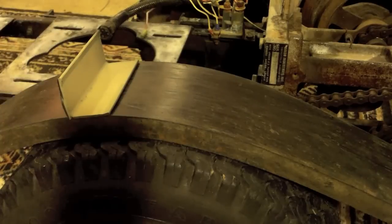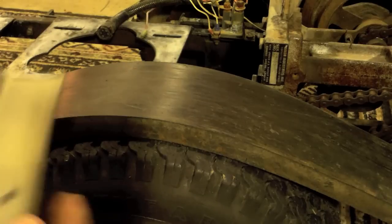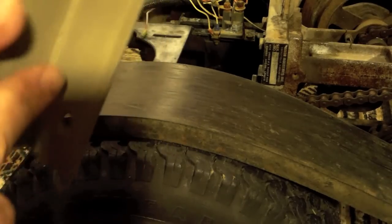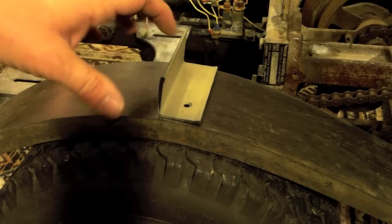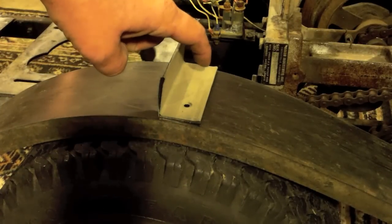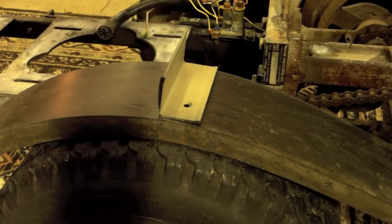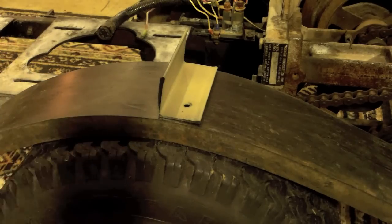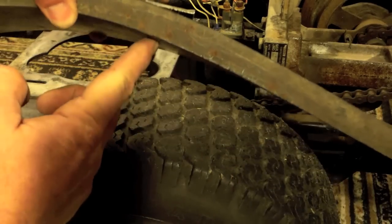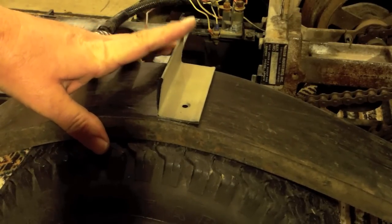These are some small pieces of angle iron — actually some kind of thin gauge. There's a hole drilled already here. I'm going to drill another hole through it and place it right here. Stainless bolt, stainless washers, and a lock nut on the inside. It's going to stick out and it's going to allow this tire to have some grip and make this thing move a little bit.